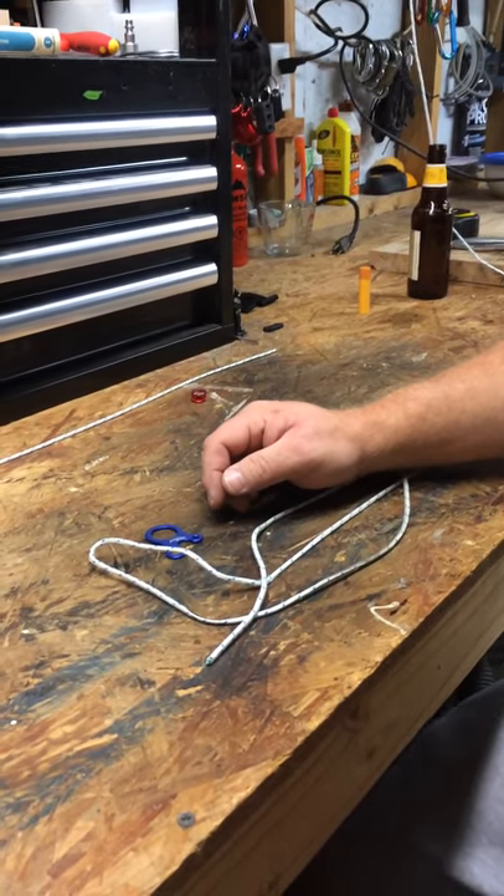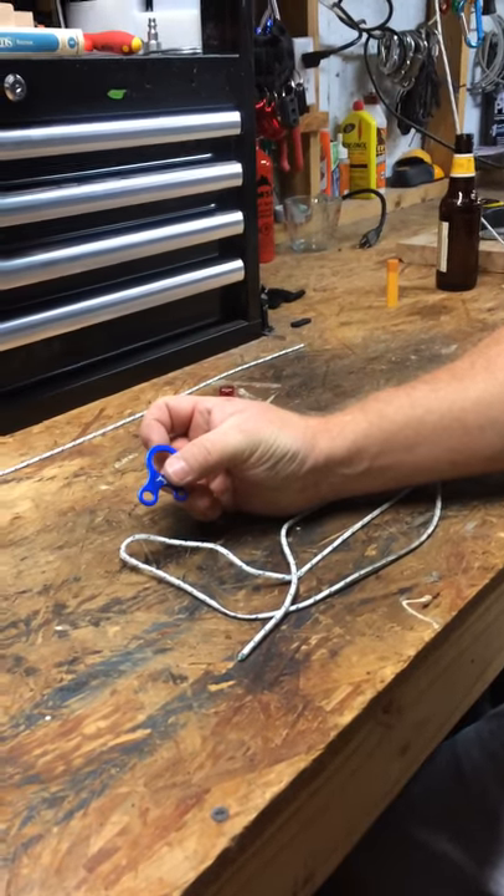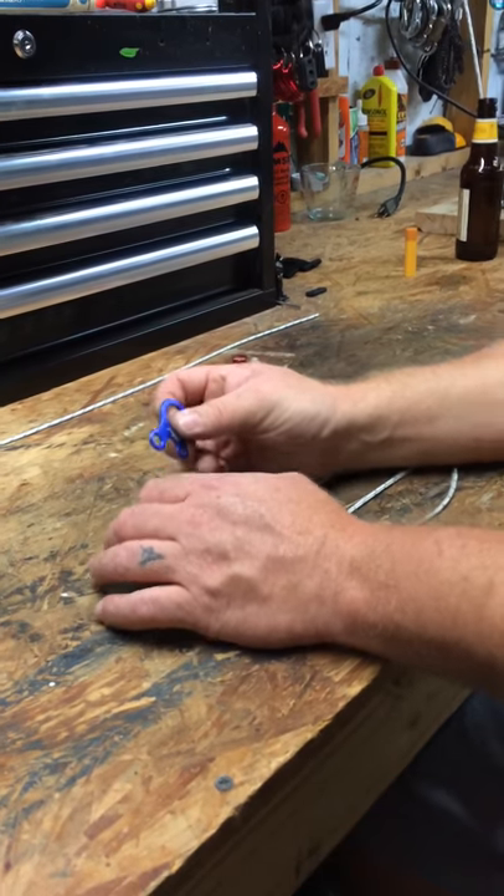Hey guys, camping hack number zero here. I've got another video for you. I'm going to show you how to put mega tension on one of these guy line adjusters right here. So here we go.